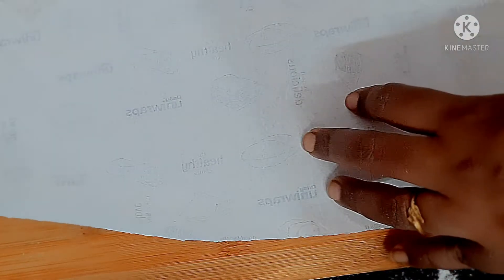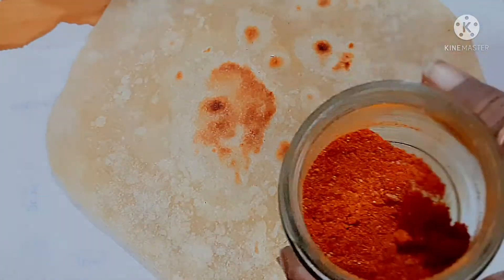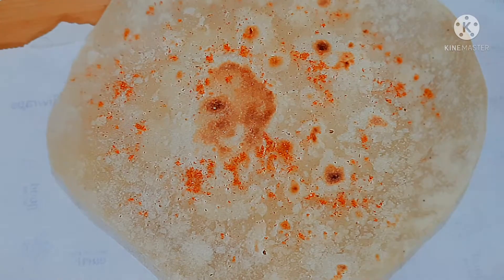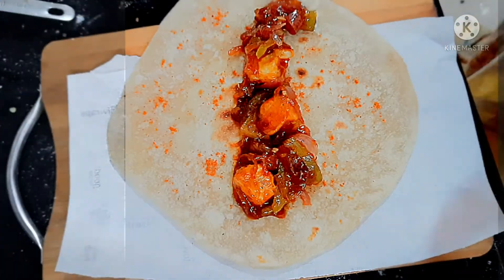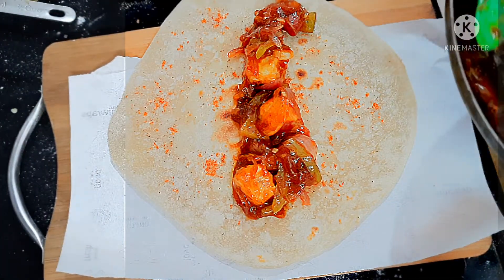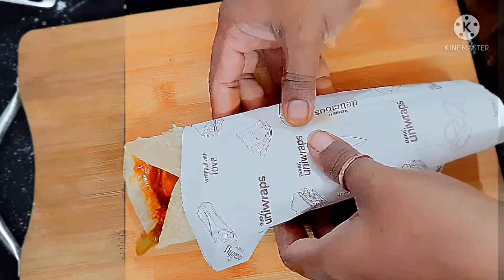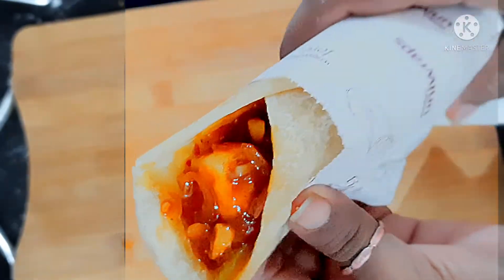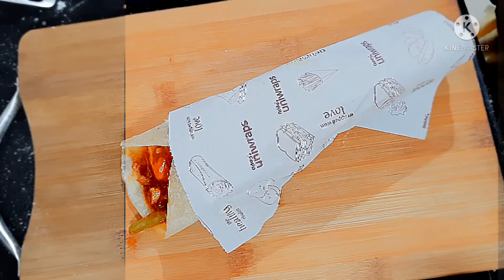Now we will fill the wrap in this way. We will put it in, taste a little bit — that is a good taste. Then we fill it, cut it, roll it, and pull it. You will put it in the second layer and adjust the colors and presentation.